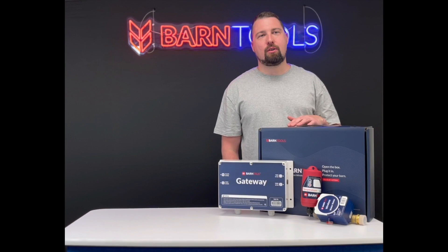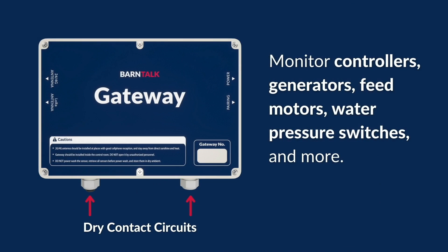Each BarnTalk gateway also has two dry contact circuits inside, and these can be used to monitor power and other equipment around the farm.